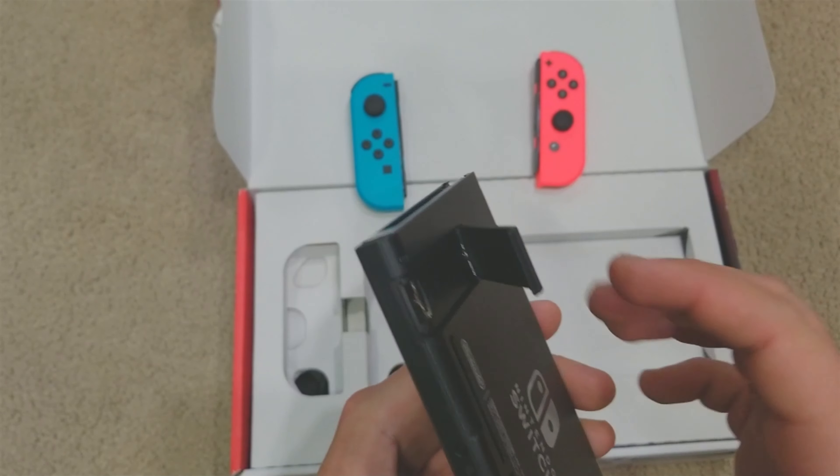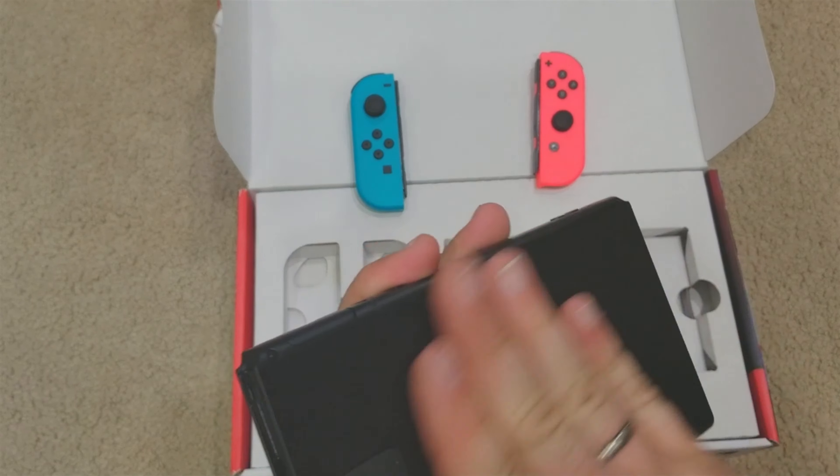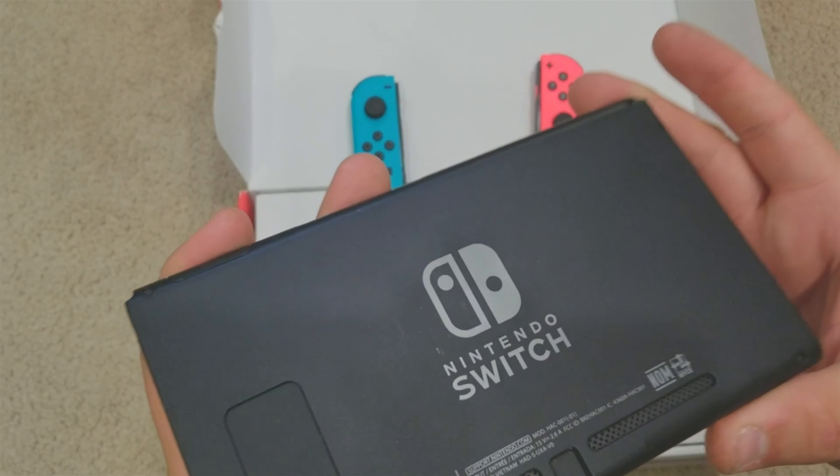I know this video is coming out way late — the Switch has been out forever — but hey, a view's a view. The stand works nicely, clicks out. That's where your micro SD card goes, which you'll definitely need because these things don't have much storage. It's a bit chipped up on the back but that doesn't bug me too much.